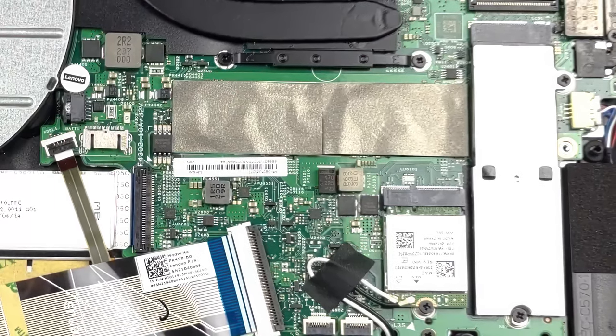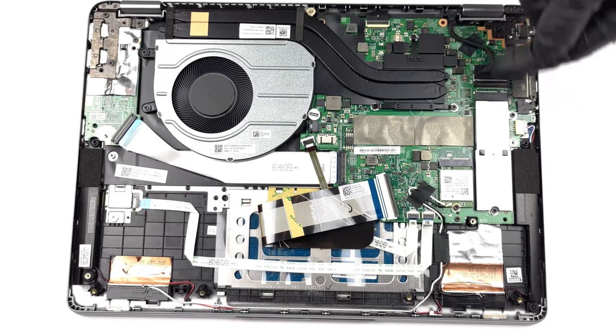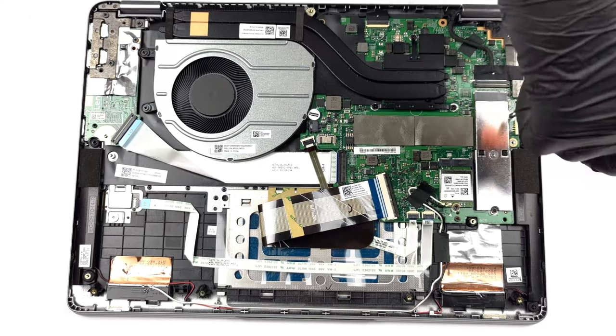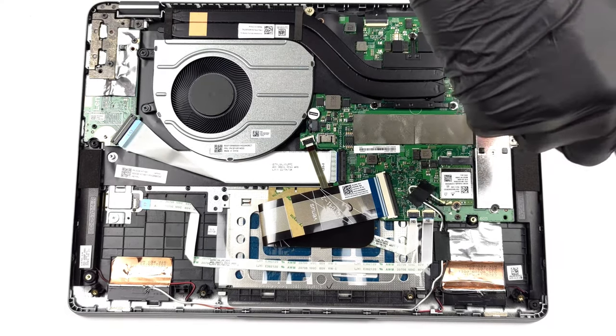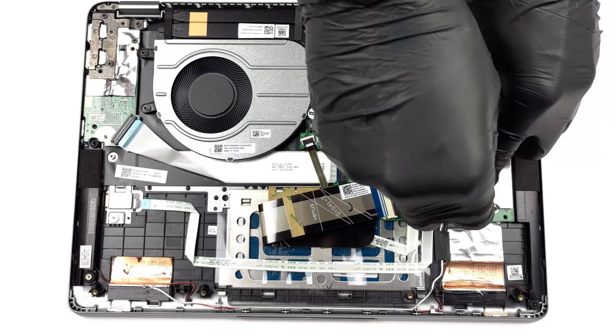Taking a look inside the IdeaPad Flex 5, we find almost nothing to upgrade, as the 16GB of LPDDR4X memory is soldered onto the motherboard. You can access the storage via one M.2 PCIe x4 slot, but if you want to upgrade, you'd have to get rid of your existing drive. We'll leave our teardown video linked in the description below.